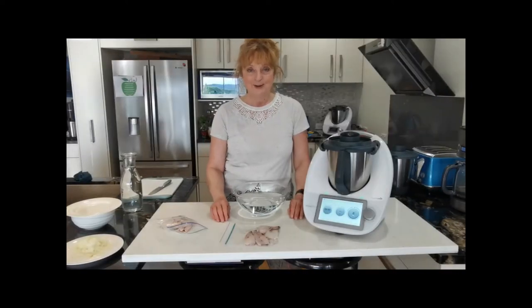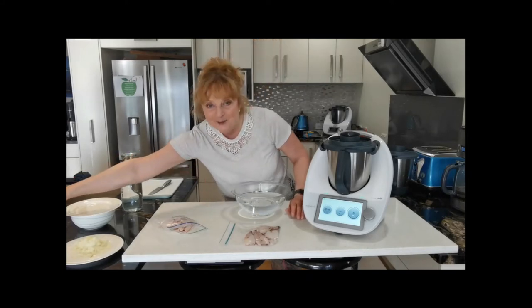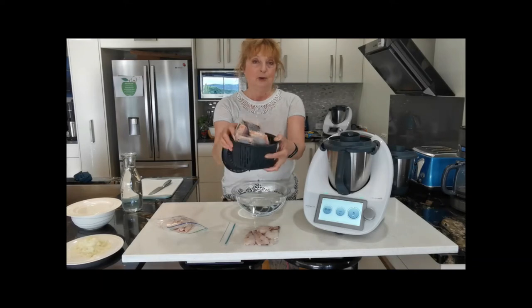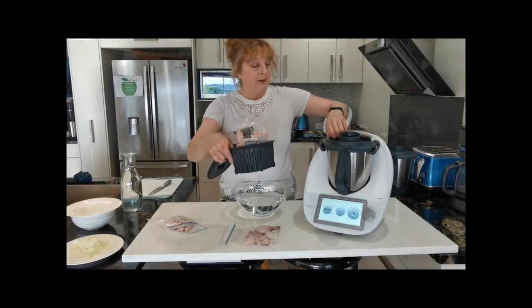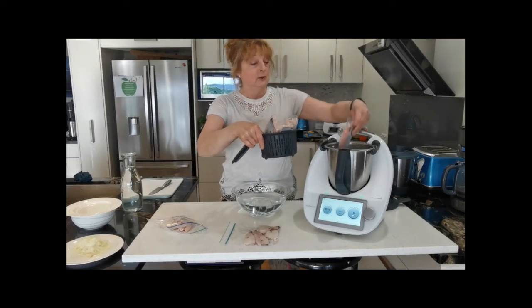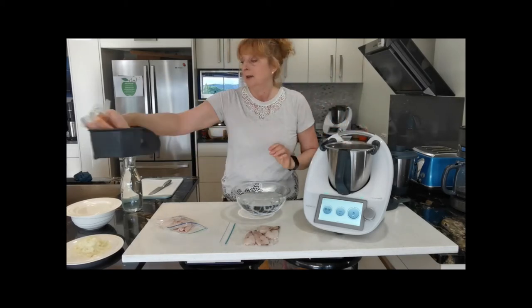Reason number five is cooking sous-vide. Without the blade cover, you'd have a hard job fitting four bits of salmon in. But obviously, with the blade cover in there, these are all easily going to fit into that space.